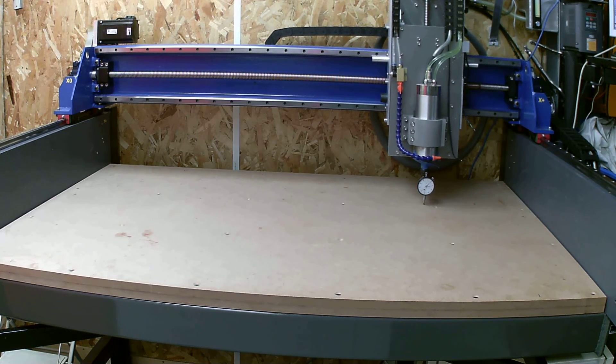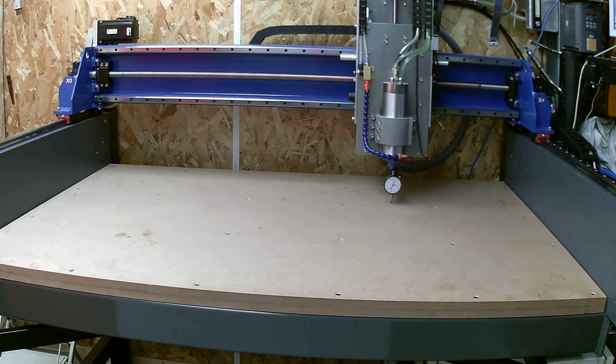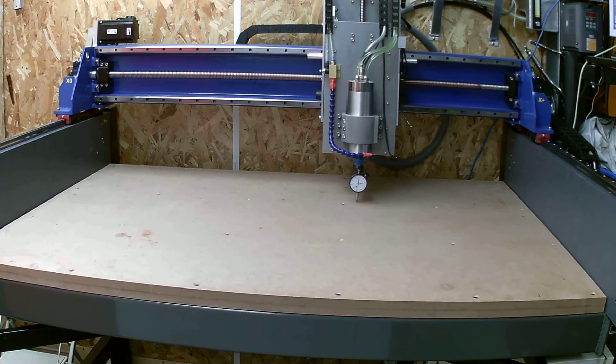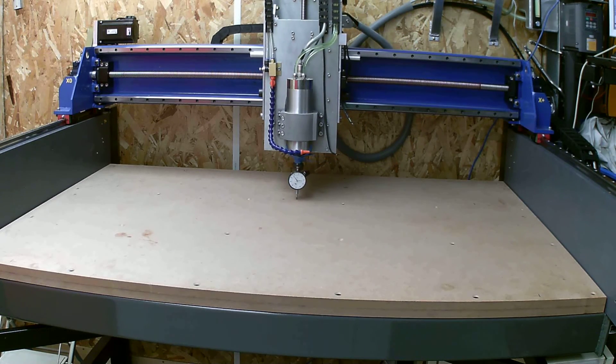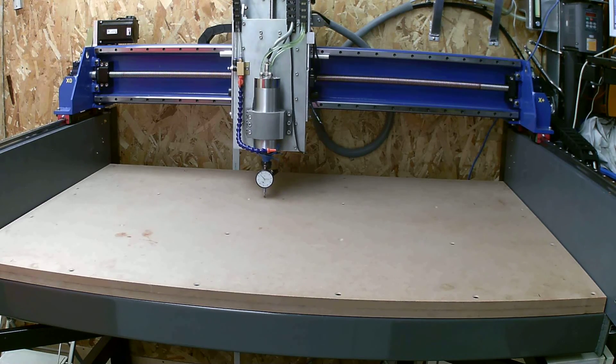You'll notice the X-axis belt is a little bit noisy when the gantry or when the Z-axis moves across to the left hand side when it first starts. I don't know whether it's belt run-off or whether it's just because the belts are so new — they might be too tight or too loose. I'll check into that as time goes by.